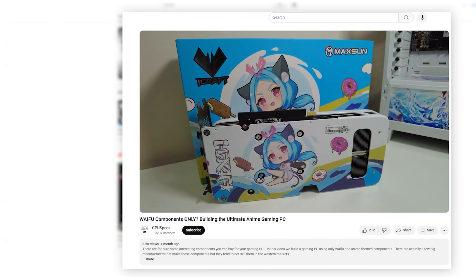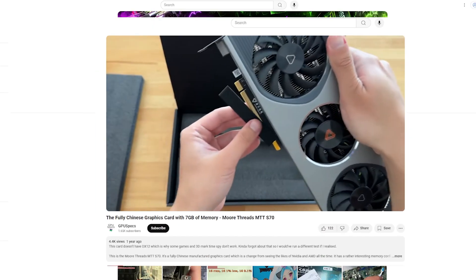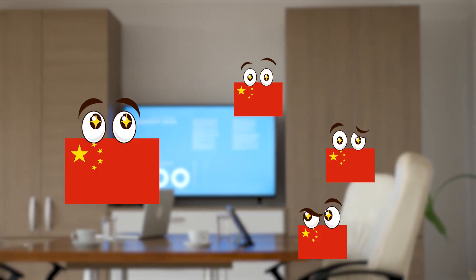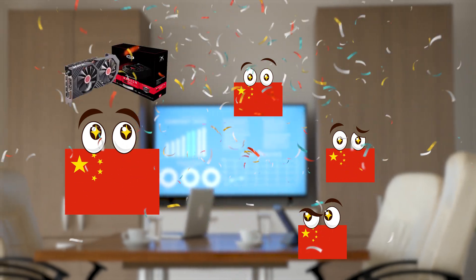On this channel, we've seen some good graphics cards come from China, but also some questionable quality items — like having 16GB of VRAM on a super old GPU. Like, what person sat down in a room and said, 'You know what we need to sell? Double the VRAM on this RX 580.' But for this graphics card we're about to see, I actually think this could be very useful to someone.